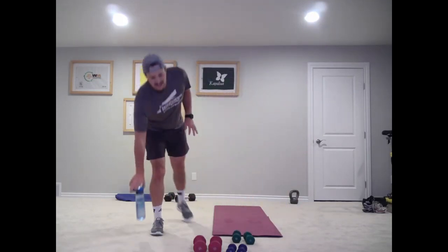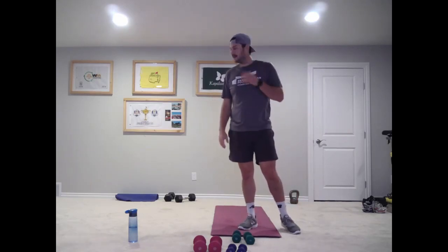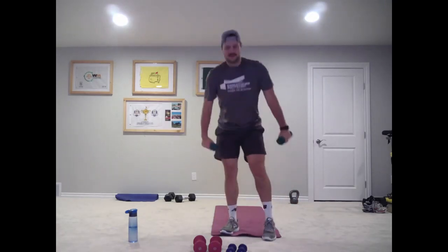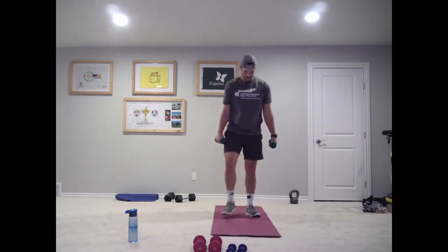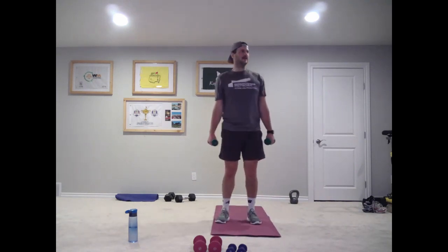Adjust your weights as you need here. If it was too easy, grab something just a little bit heavier. If it was too difficult, maybe go down a little bit. If it was just right, stay there — and if you need to go down later you can. All right, let's grab our weights — 15 seconds before we go. Ten. Okay, hammer curl, neutral grip — two, one, and go.